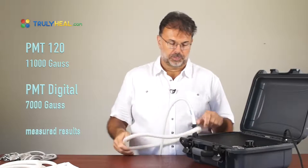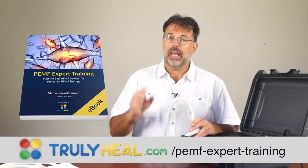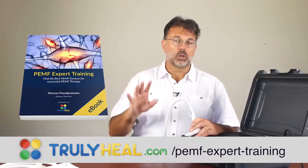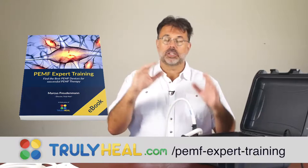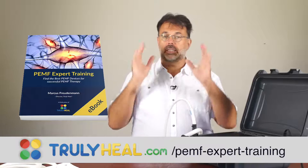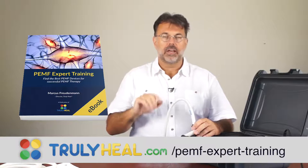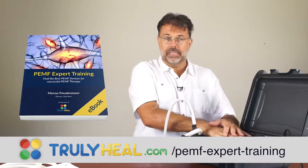For those of you who haven't seen it, we have the PEMF Expert Training — it's a download consisting of a book and four video sessions. I'll guide you systematically through how PEMF works, what it does to your cells, how it recharges your cells, how it expedites healing in cancer and osteoporosis — all with research studies. Just go to trulyheal.com and search PMF expert training, and you'll find all the training there. It's a beautiful addition so that when you get a device like this, you can achieve maximum results.